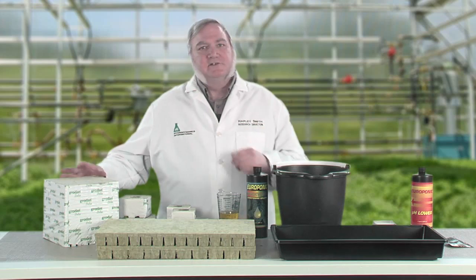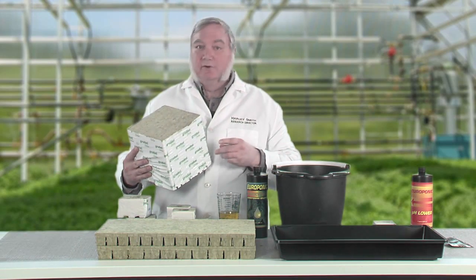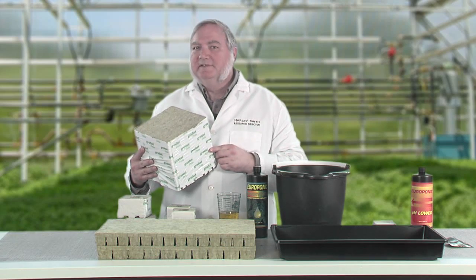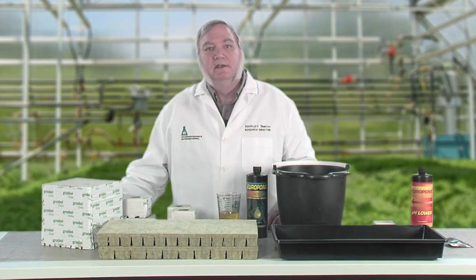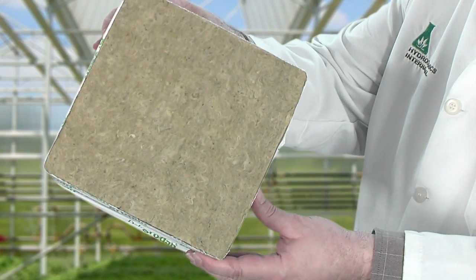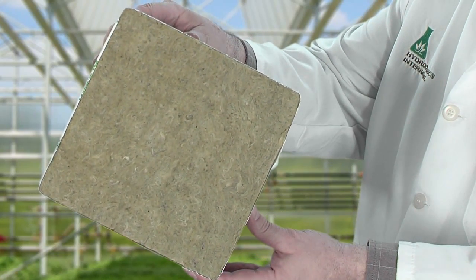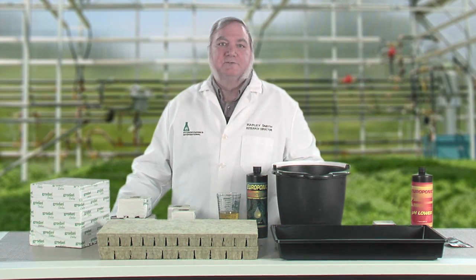Rock wool is actually made from rock. Basaltic rock and limestone are crushed, melted at 3,000 degrees, then blown into spinning cylinders just like making cotton candy. Have you ever seen cotton candy made at the fair? Well, rock wool is made the same way. This piece of rock wool here is 97% air space and just 3% rock, which provides the perfect balance between air and water holding capacity.